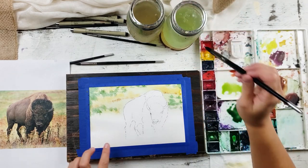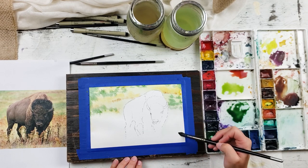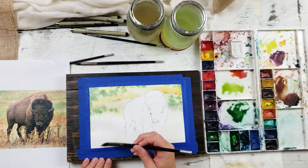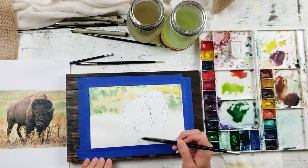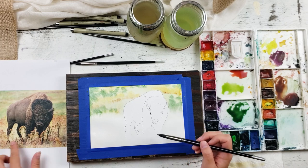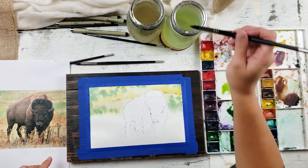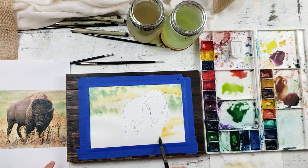The bottom dried a little so I'm going to wet it up again. The base down here is a light yellow ochre. We've already wet it down, so now we're going to take some yellow ochre, really lighten it up — a little bit of paint goes a long way — and just drop it in around the buffalo.